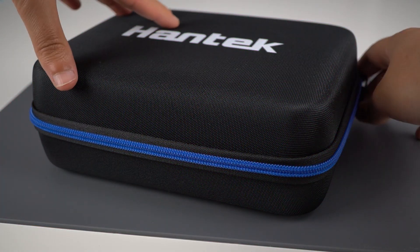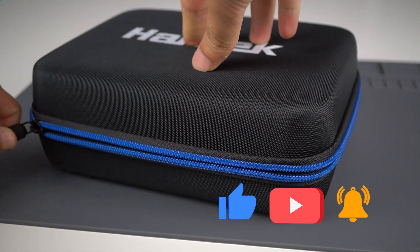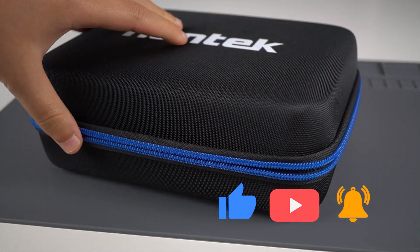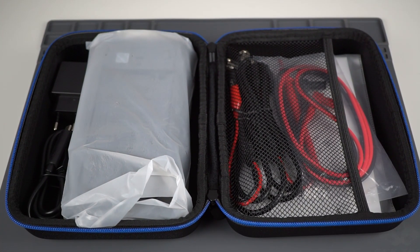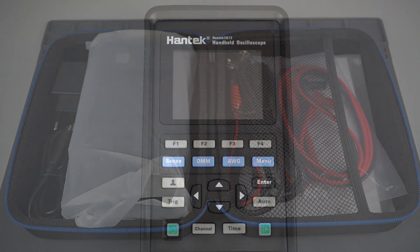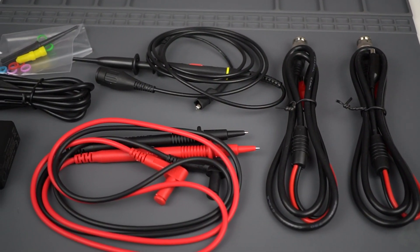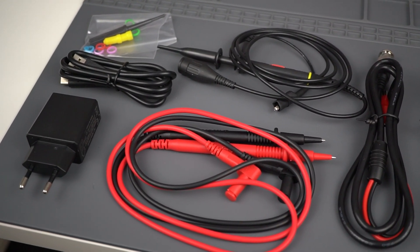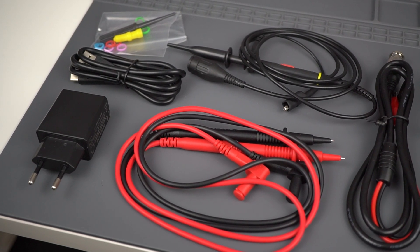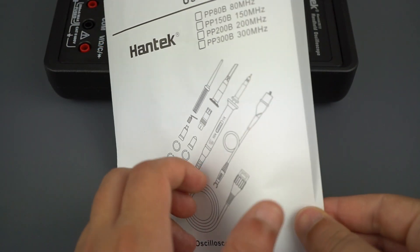The measurement tool and all the accessories came inside an impact-resistant and portable art case. The case seems really high-quality, and it's handy to carry or keep everything neatly organized. The package includes the Antec 3-in-1 measurement tool, multimeter probes, two probes for the signal generator, one probe for the oscilloscope, a mini screwdriver to adjust the multimeter probe's compensation, a USB charging cable, and a power adapter.